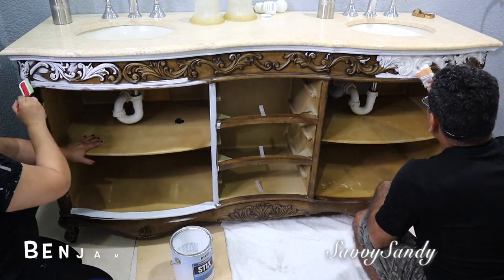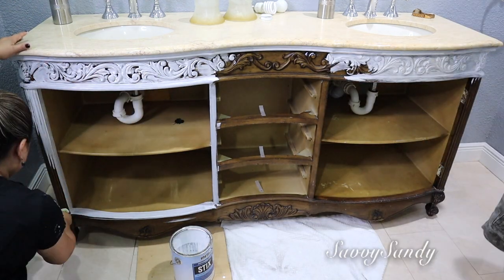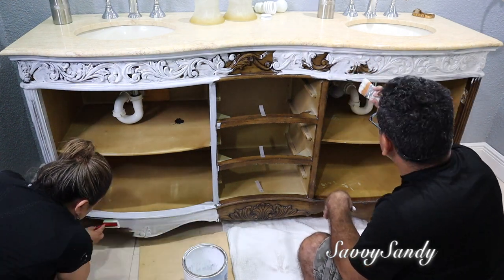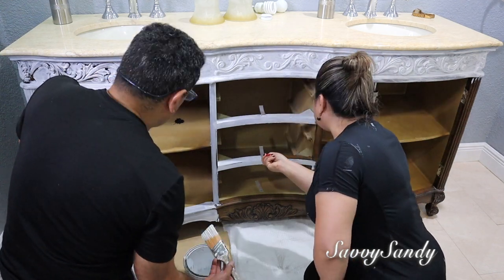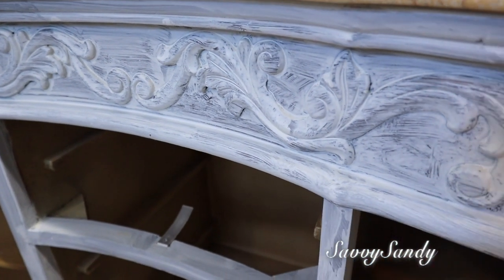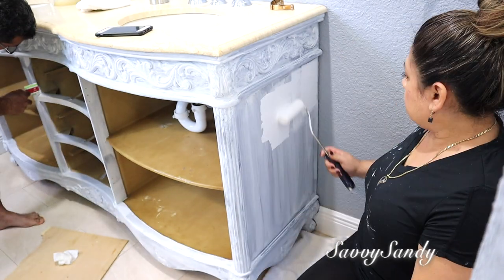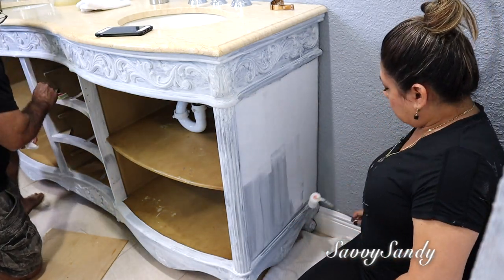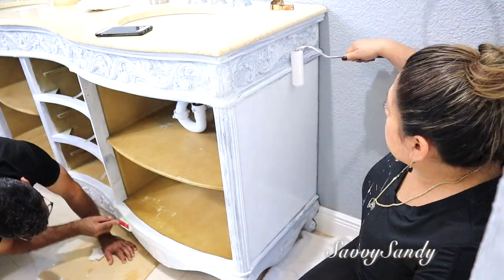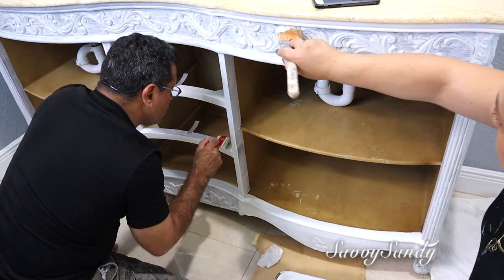Este tipo de productos los hace la compañía Benjamin Moore. Te aconsejo que si no encuentras este mismo producto, vayas a un lugar donde venden pinturas, que ellos allí te pueden informar muy bien. Así fue como nosotros supimos de este producto cuando hicimos la cocina, y este primer es muy resistente a los rayones. Esta base en realidad no cubre totalmente, pero no tienen necesidad de darle otra capa — solamente con una ya es suficiente. Después le hicimos con un rodillito de espuma bien suavecito para que no se le vayan a quedar las marcas de la brocha. La brocha sí la usamos en las partes talladas donde no entraba el rodillo.